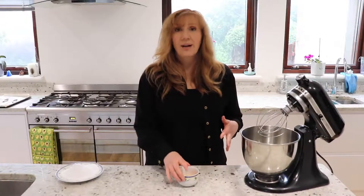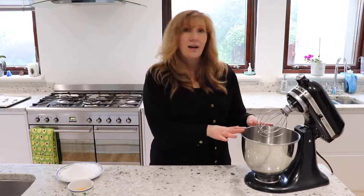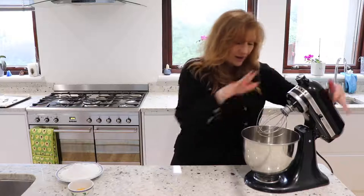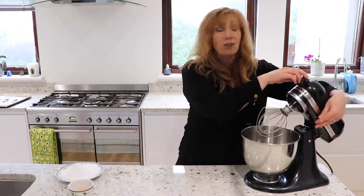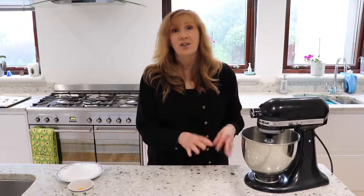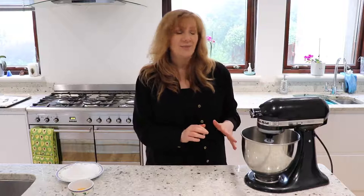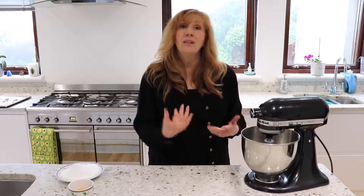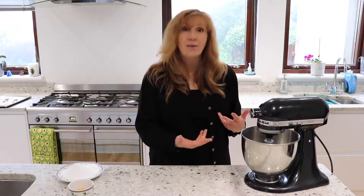I'm going to use my egg yolks for profiteroles and I'll do another video on that. I've got my egg whites in the stand mixer now — make sure your bowl is clean and dry before you put anything in, because egg whites can be funny about that. I'm going to switch it on to high and it's going to whisk for a couple of minutes.